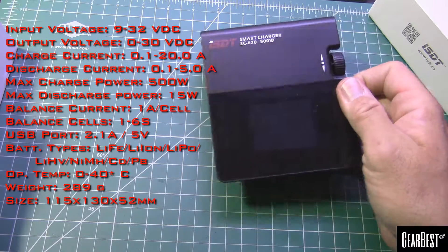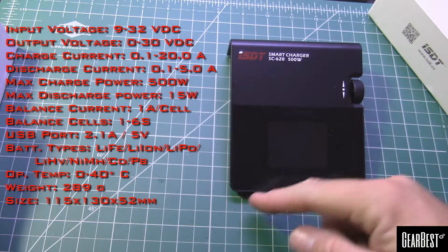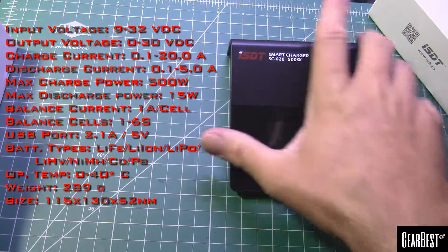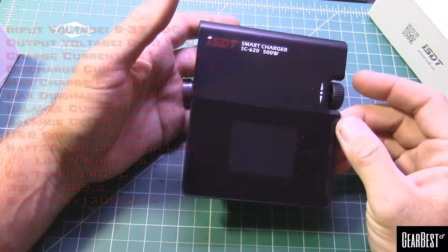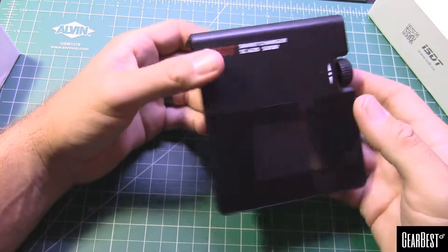If you care about the weight, the unit itself is 289 grams and it's about 115 millimeters by 130 millimeters by 52 millimeters — so not very big, but quite an interesting design.